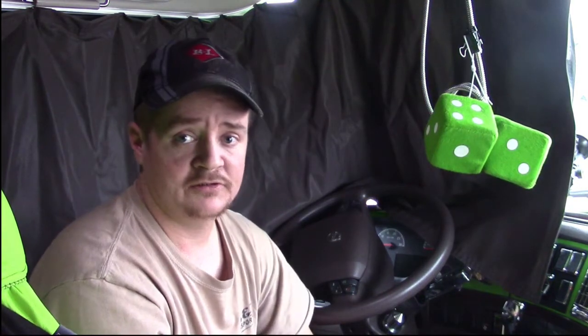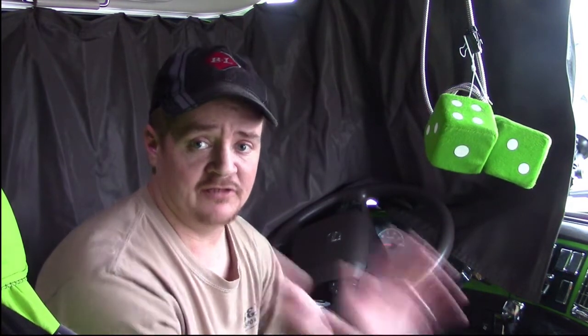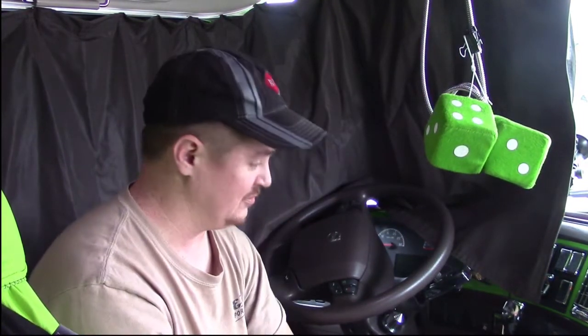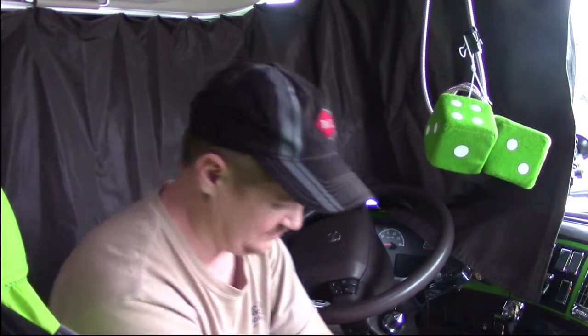There is one simple trick that will keep you from getting out there bumping up against curbs, or putting rocks, chocks, wood, and tires under your wheels trying to hold them. I've done it all myself until someone finally taught me this trick.